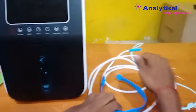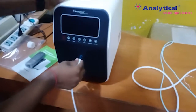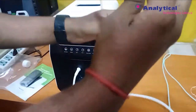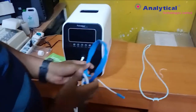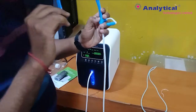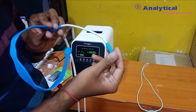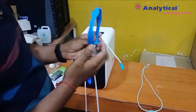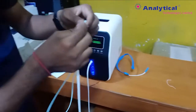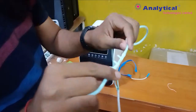This is the extra tubing. You can attach it like this. You have two modes. You can wear it like this and you can feel the oxygen. If you want to change this, you can attach this part and place it directly close to your nose.